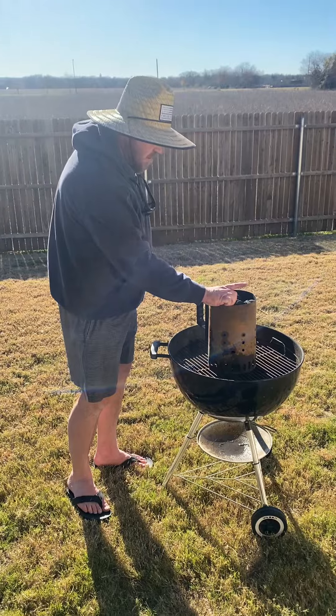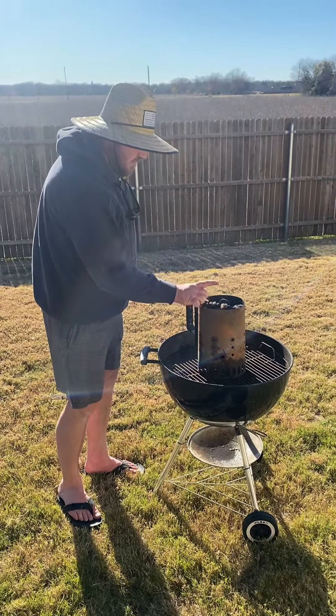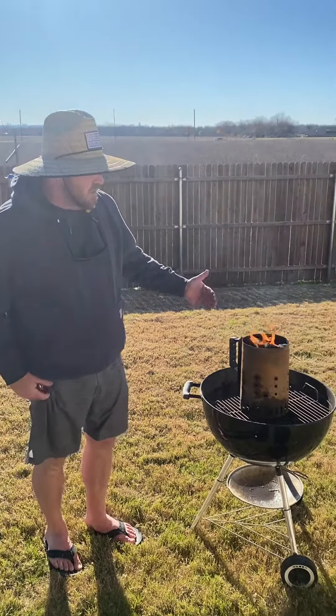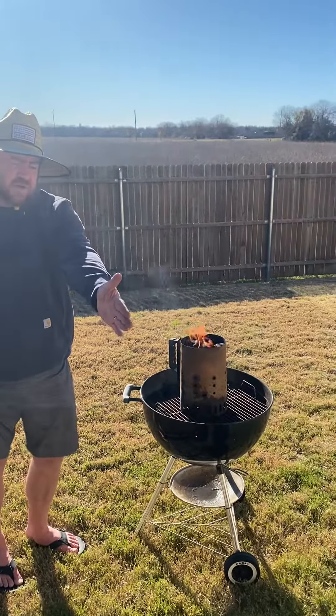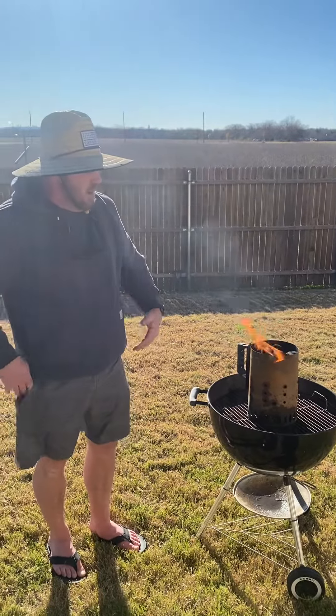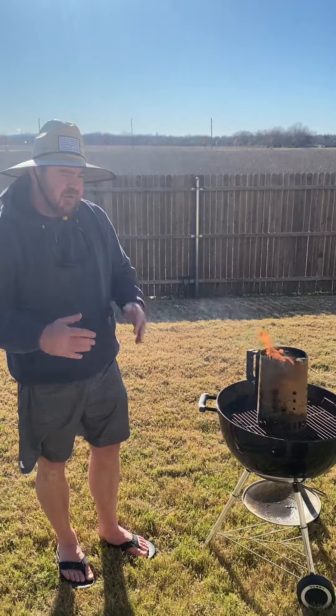We'll go ahead and light it — I've already put lighter fluid on these, so it should take pretty quick. We'll let that go until all the charcoals turn gray. Once the charcoals turn gray, we'll transfer the charcoal over to our Weber Smoky Mountain.